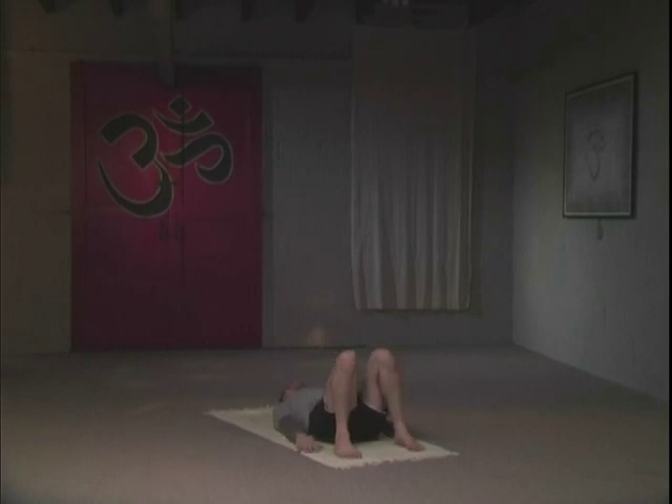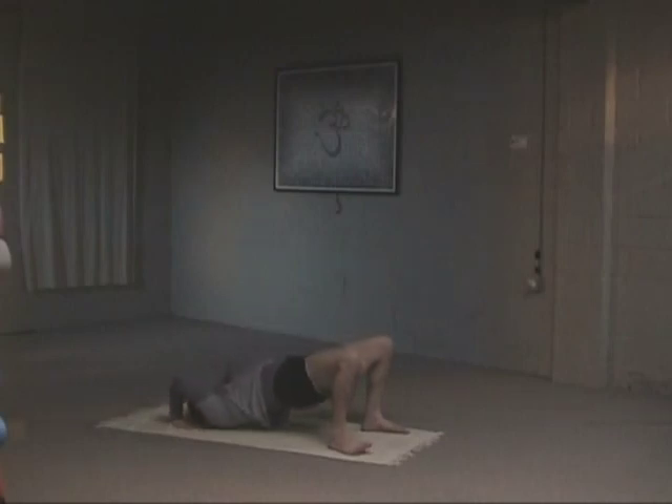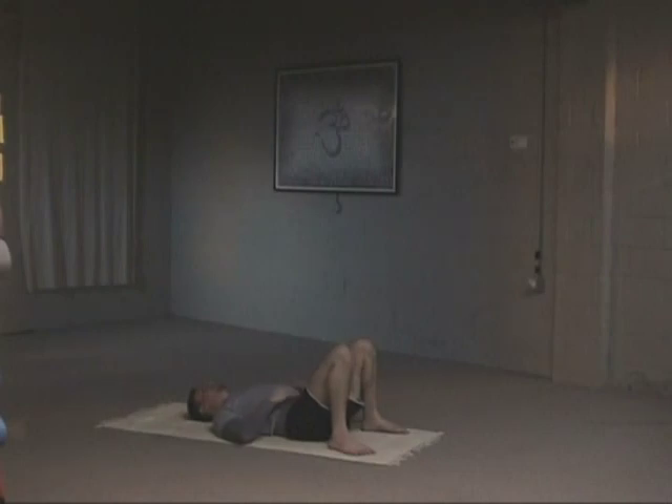A second variation to this back bend: you can take your hands behind the shoulders, inhale, press up onto the head. Most of your weight here is going to be on the hands, not the head. Deep breathing, full breaths. Your feet are still hip-width apart, your knees are right over your heels. And exhale, come down. Take a few breaths rest before a full variation of the back bend.